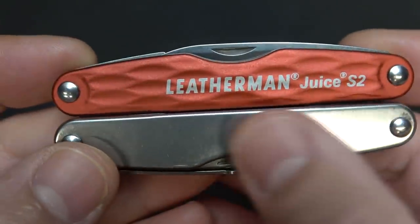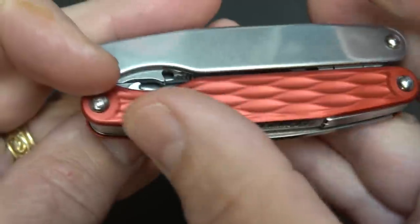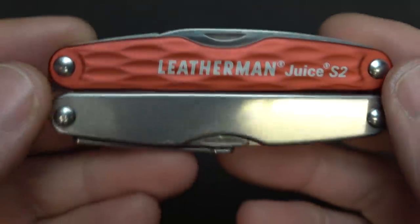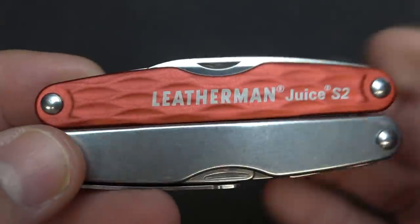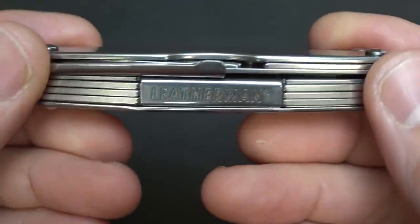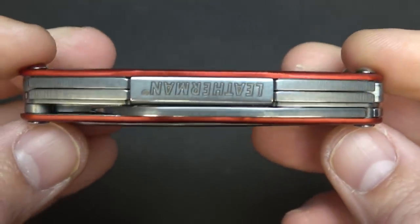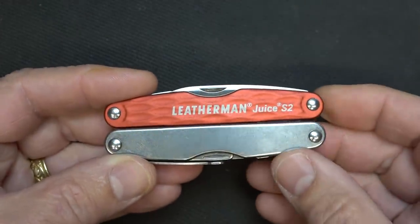One of the big changes from the original Juice is the aluminum side scales with a nice hard anodized finish. This is what they call the Cinnabar — it's kind of a burnt orange. They also make some in gray, and I think they do others, especially custom different finishes. But you can see it's just a really nice Leatherman — very well made. Leatherman does a great job on their multi-tools.